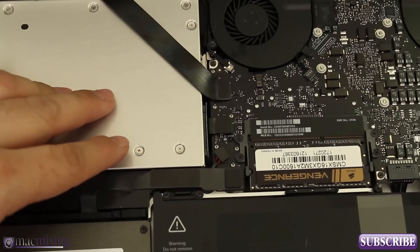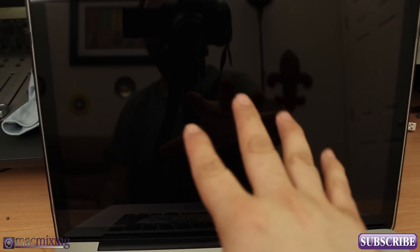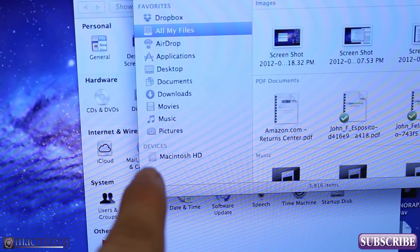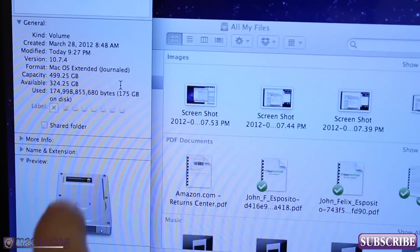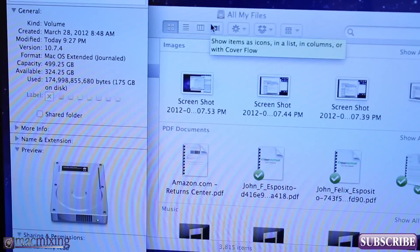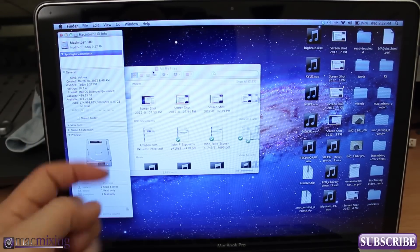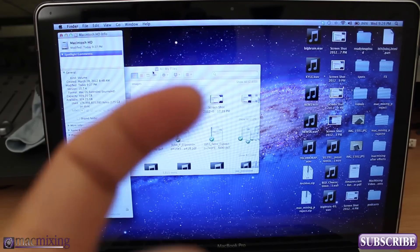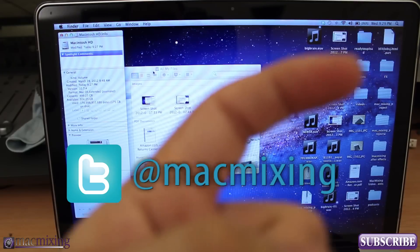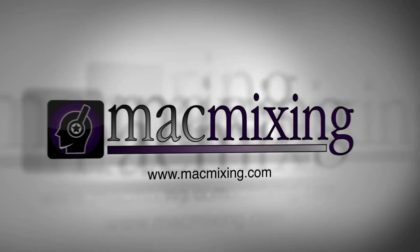Let's go ahead and turn it on and see if it recognizes the hard drive, which it should — there shouldn't be any problems. As you can see, we now have another Macintosh HD. If we go to Get Info, we can see this is the 500 gigabyte hard drive and we are good to go. That's how you install a hard drive in place of your optical drive. If you enjoyed it please rate, comment, and subscribe. Thanks again guys, this is Dom from MacMixing.com — have a great day.